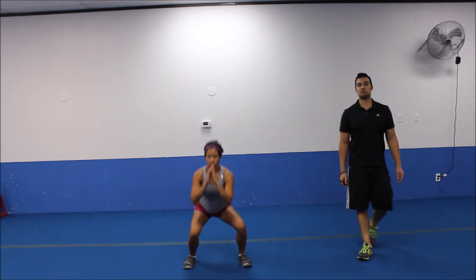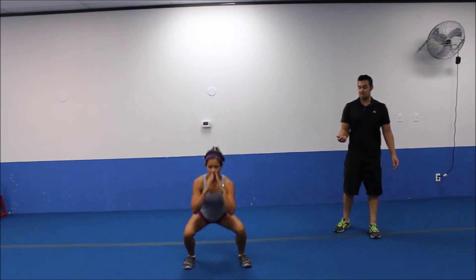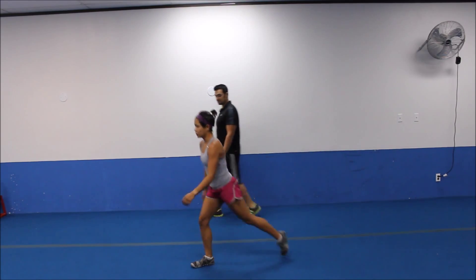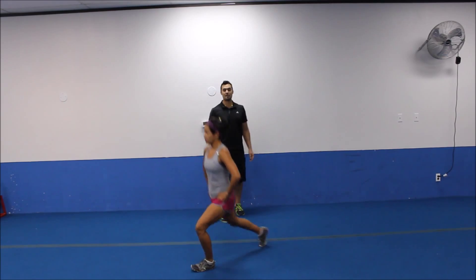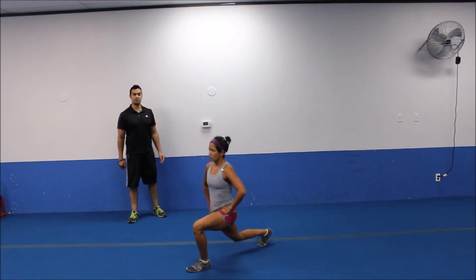Five more seconds. Switching it up to alternating reverse lunges. Ready, three, two. All right, let's switch it up. Big step back. Dropping that back knee straight down to the ground. Notice how that front leg stays at 90 degrees. Upper body is solid. Core is engaged.